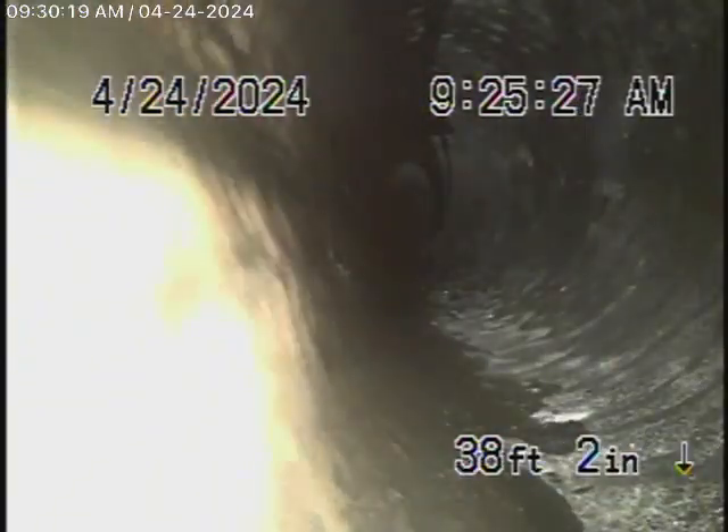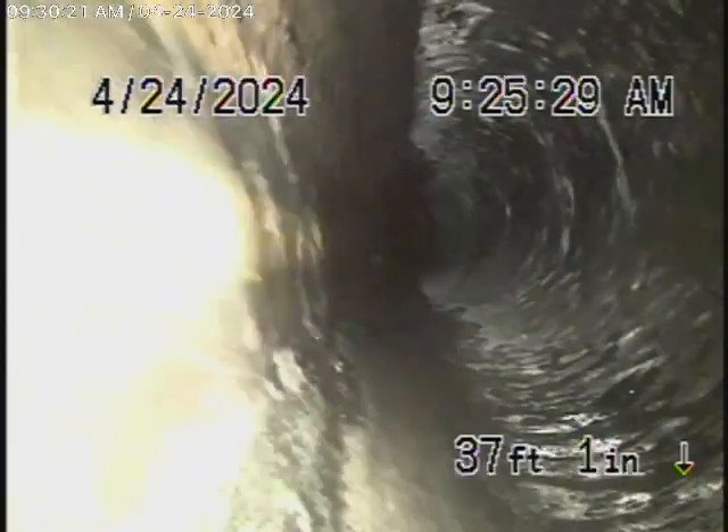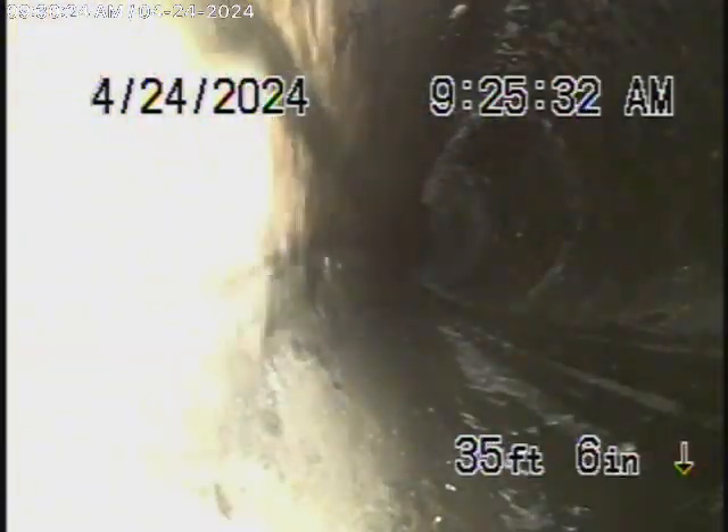But I'm a little skeptical about the connection to the city. It appears to be probably about 15 or 16 feet deep in the street, and that's very deep.